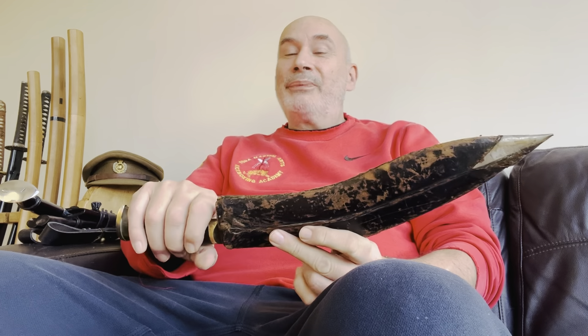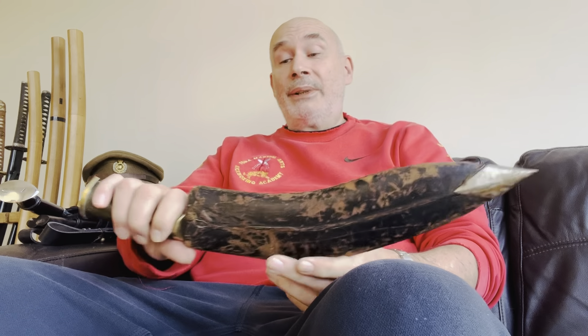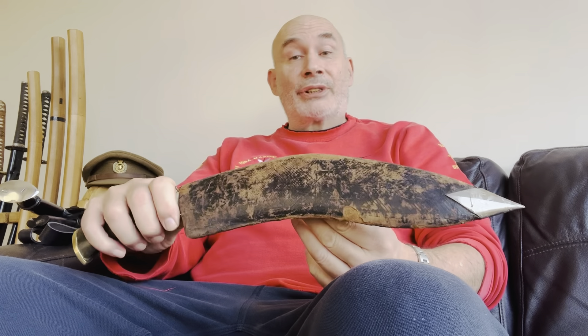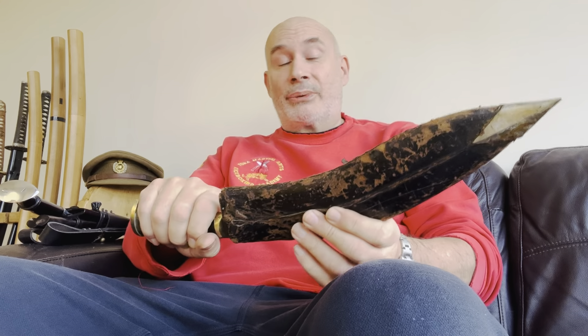That's Simon Hendel from Tora Kukri. I'd just like to show you a couple of British service issue kukris I've picked up lately. Now this one came in the wrong scabbard but I really don't mind that because at least it's keeping it dust free, so that's quite handy.